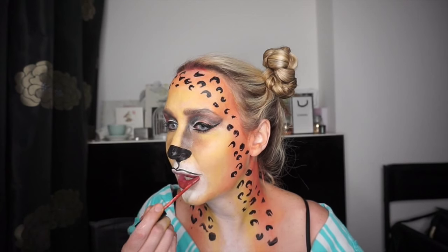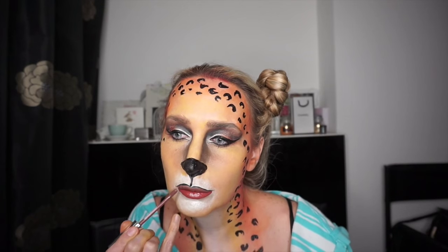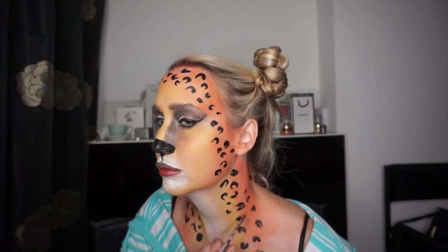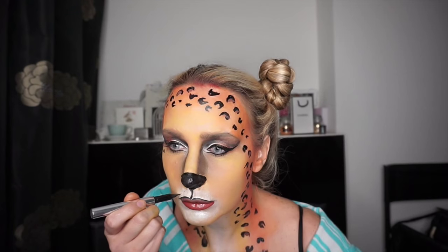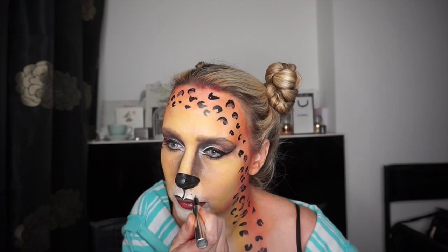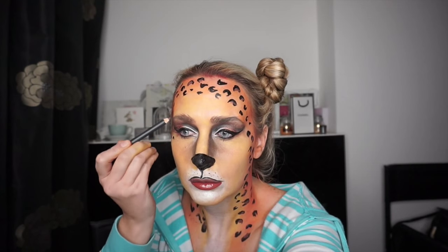I used a gloss on my lips which I realized afterwards was a bit of a mistake because it made everything move. On top I wanted it slightly darker so I used a liquid lipstick that dries matte — that would be much better to use all over your lips. I used that same liquid lipstick to go over some of my spots since it was a brown color, giving a bit more dimension to those leopard spots. Now I'm adding some really small spots onto the white area around my nose.